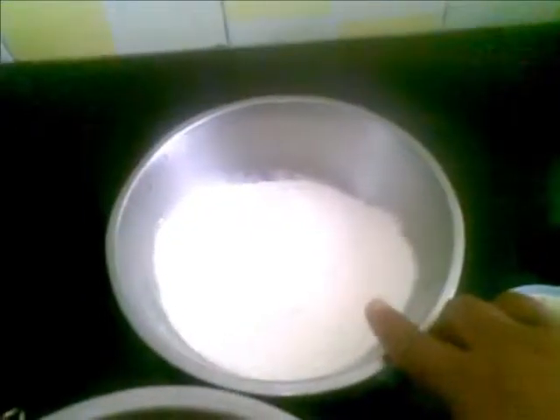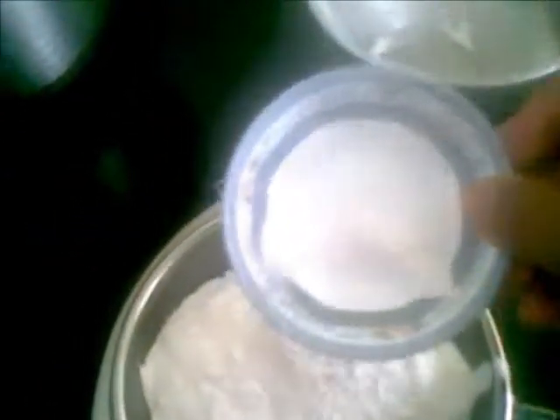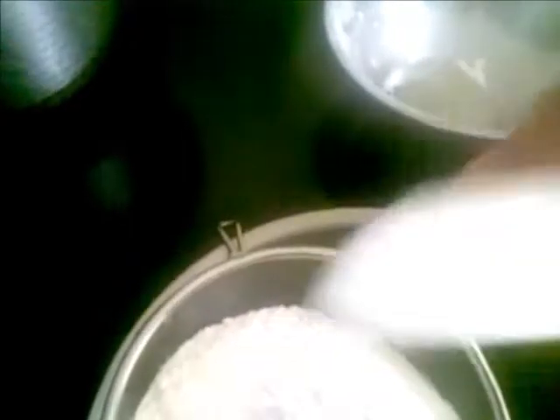I have taken about 2 cups of white flour, which I will put in a sieve. To this I am going to add a pinch of salt and 1/4 teaspoon of baking powder, so that the salt and baking powder will be mixed evenly.